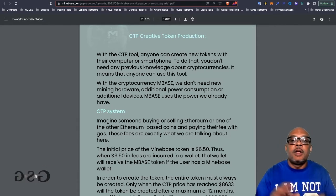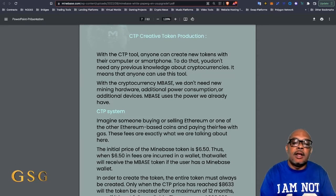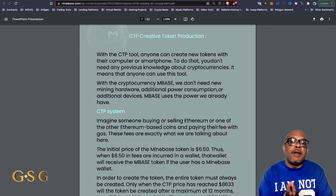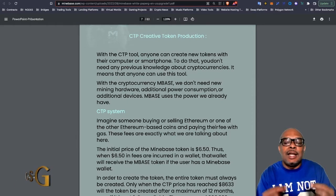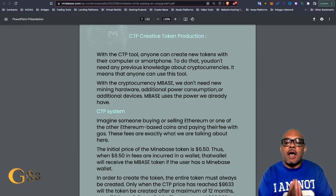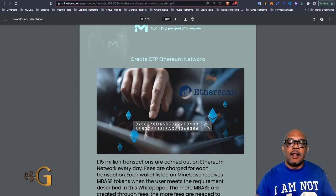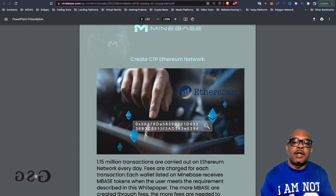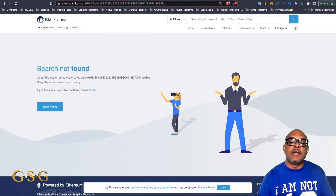Page seven: the Creative Token Tool makes you think you're generating or creating a token from your computer or smartphone. But in fact, that token is already created — it's already been minted, sitting in Harold Seitz's wallet. He's also looking for people that don't have any previous knowledge about cryptocurrencies. That's a red flag right there. Page eight: the Ethereum address published in the white paper doesn't go anywhere — it's a fake address. How do I know? I went out myself and looked: search not found.